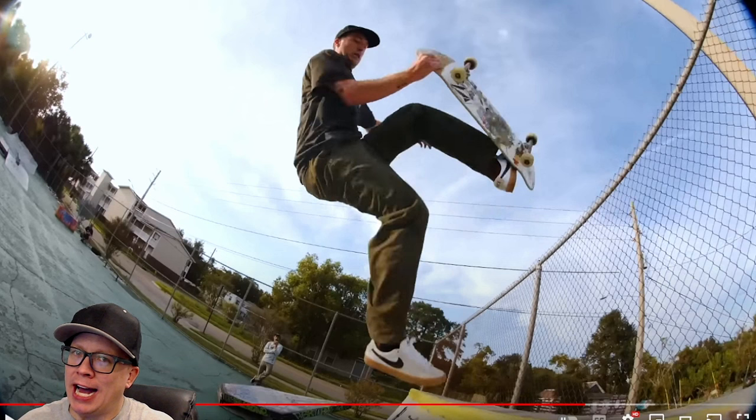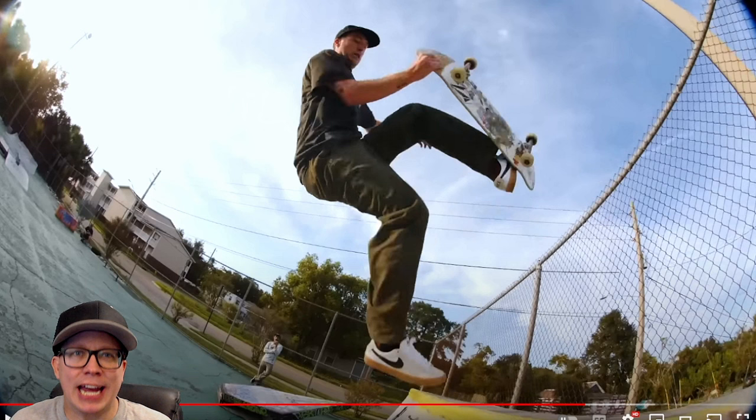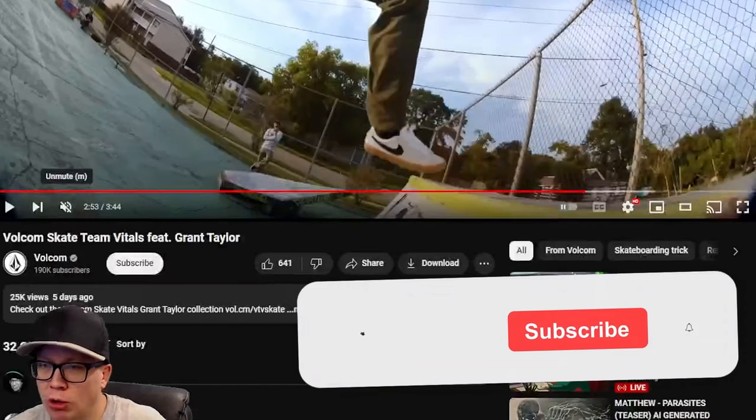What is going on guys? Welcome to another episode of Ninja Review. Here in Las Vegas it's cold, raining, freezing, and it's going to be like that for the next couple days. California's getting destroyed by storms and flooding, so I'm not going outside, which is good news for you because we are uploading a Ninja Review on Wednesday, Thursday, Friday, and Saturday, and we will start with Volcom Skate Team Vitals featuring Grant Taylor.